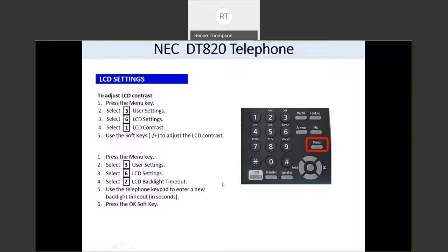If you want to change the backlight timeout — your phone is backlit with a light when you're using it, and that light has a timer on it — you're going to press your menu button, then three for user settings, six for LCD settings, and two for LCD backlight timeout.